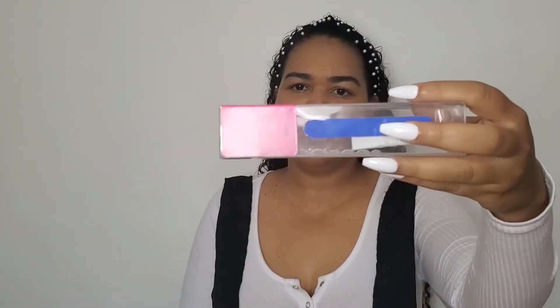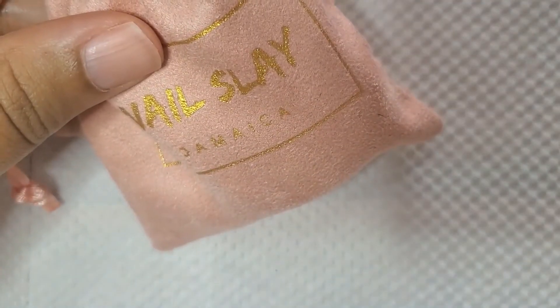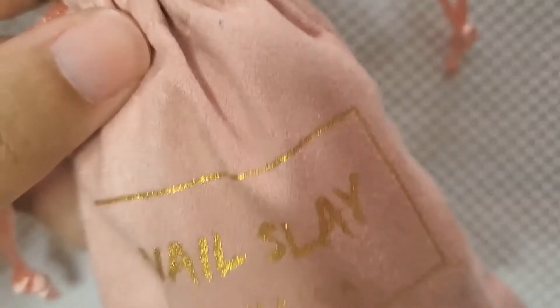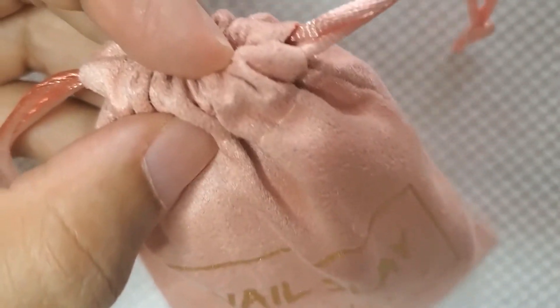They came in this packaging — it says Salon Bouje right there. Obviously some stuff is missing because I already put on a few of the nails. It tells you what's inside: 24 nails and all that. They came in this really pretty pink bag that said Salon Bouje and there was a really cute velvet pouch inside. In the next few clips I'm going to be showing you the little details of what was in there. This is a suede bag that says Nail Slay, which is the parent company — Nail Slay Jamaica — and I love this, I think it's so cute. You can use this bag to store the nails.